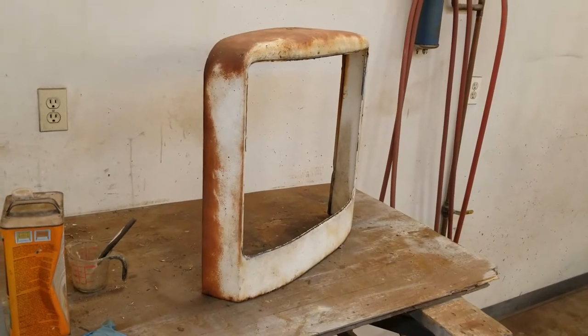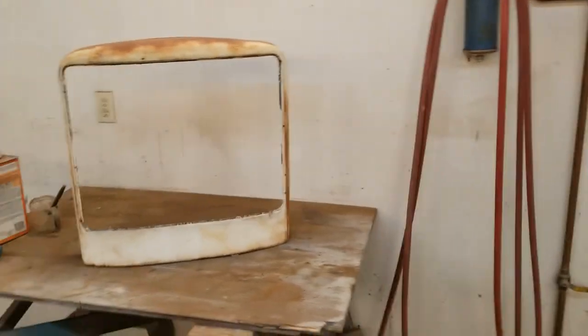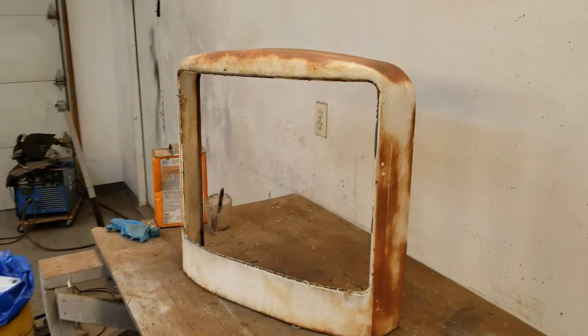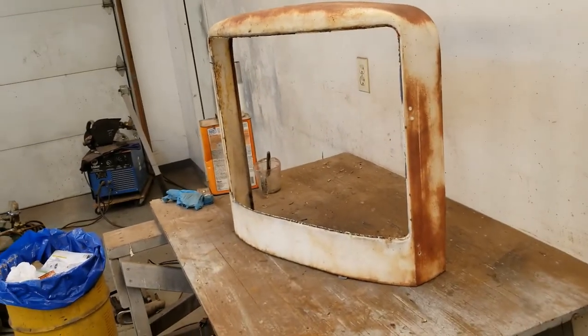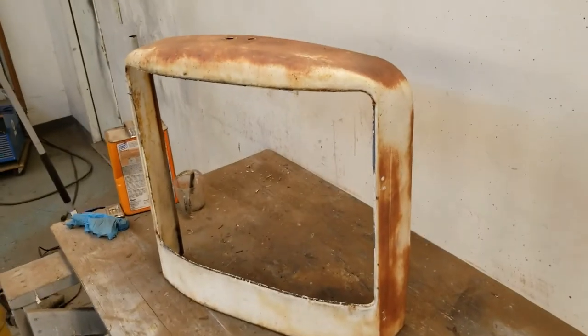Coming down to the last face panel that I have to strip. Same deal — use some chemical stripper, then we'll hit it with some 80 grit sandpaper and a wire wheel, and we'll see how that comes out.